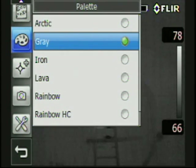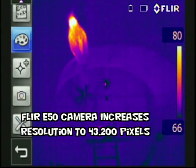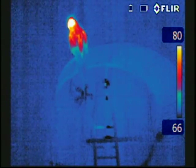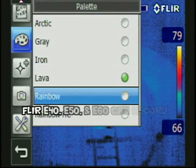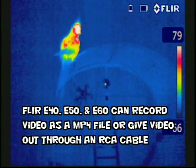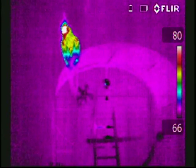Here we are in the e50 camera — we have a little bit better resolution. Approximately 43,000 pixels of temperature measurement are making up the image. The e-series e50 and e60 cameras also give us the ability to record an MP4 file to our SD card that can then be downloaded and played.